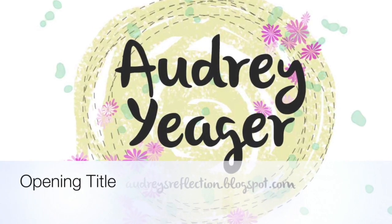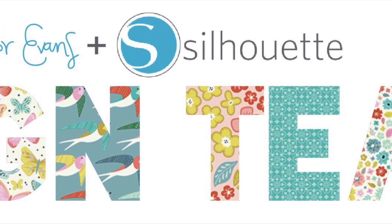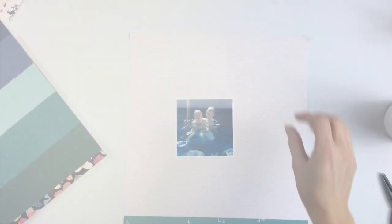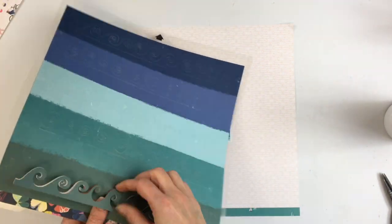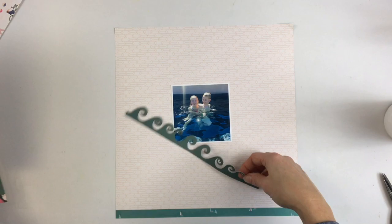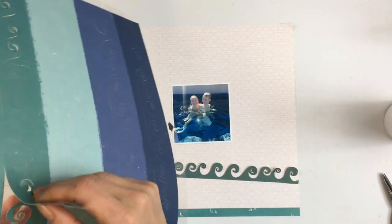Hey everybody, how are you? It's Audrey. Today I'm sharing a page for the Paige Evans and Silhouette design team, and this page I'm specifically dedicating to Janice, who is a loyal follower of my YouTube channel and always asks if I have process videos done. So Janice, here you go. This one's for you — I know it's been a while.